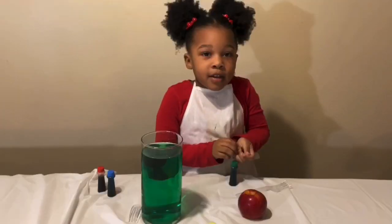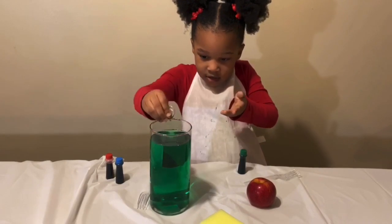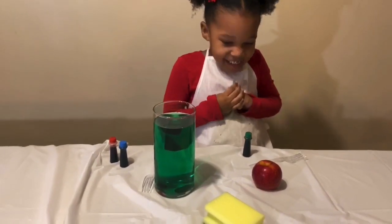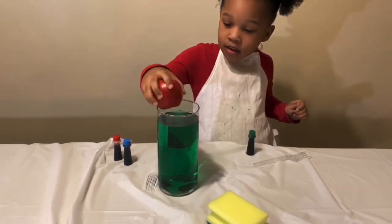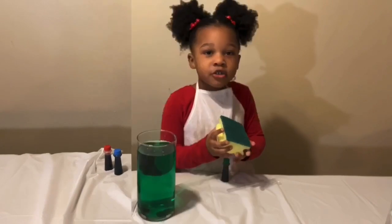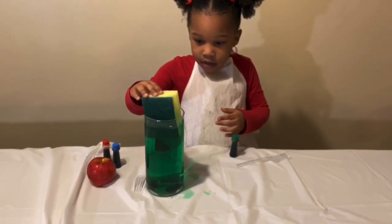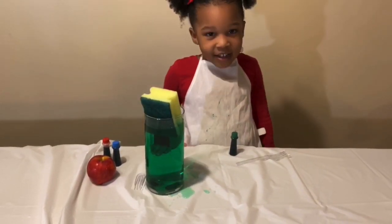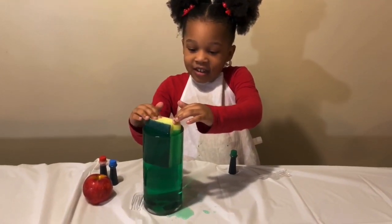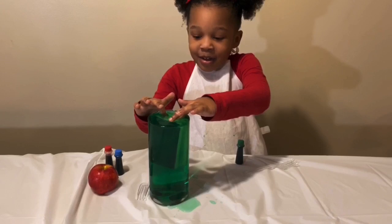Does the money sink or float? It sinks! Yay! It floats. Wanna just go sink or float, guys? It floats! Let's push it in. I have my hand in it.